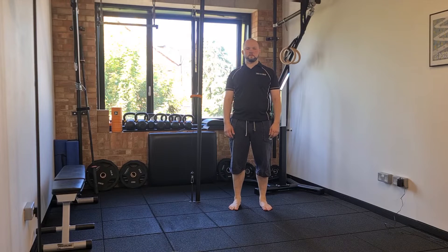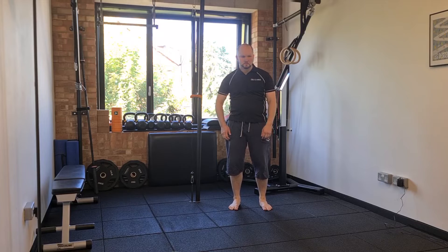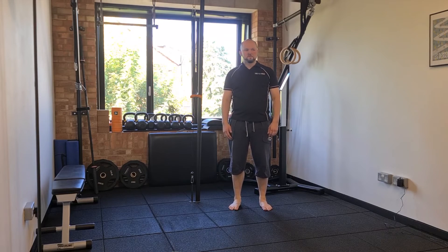For air hunger thoracic circles, you're going to take a deep breath in, then exhale as fully as you can possibly go. Once you've exhaled as much as you can, hold your breath and perform thoracic circles for as long as you possibly can until you need to breathe again. That is one set.